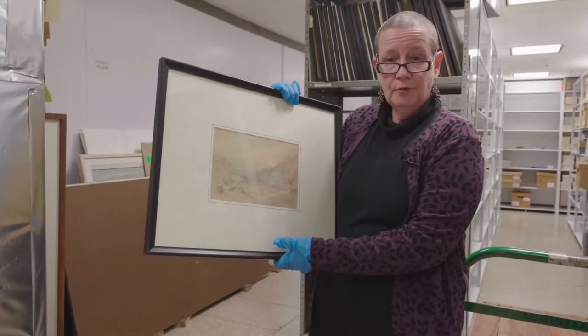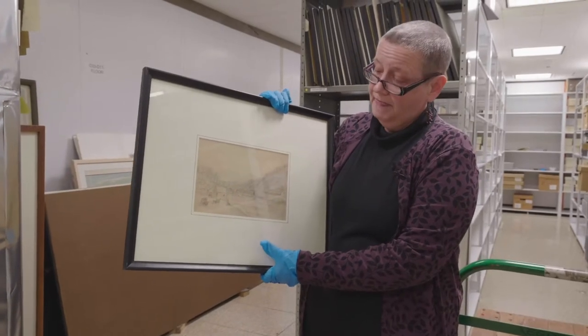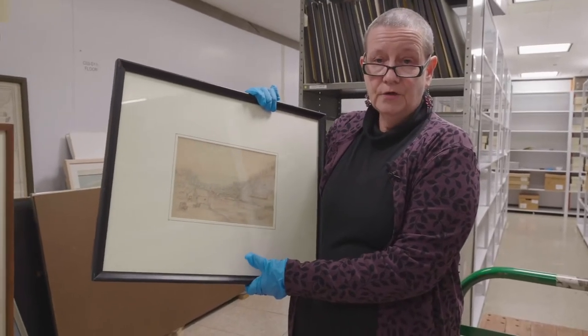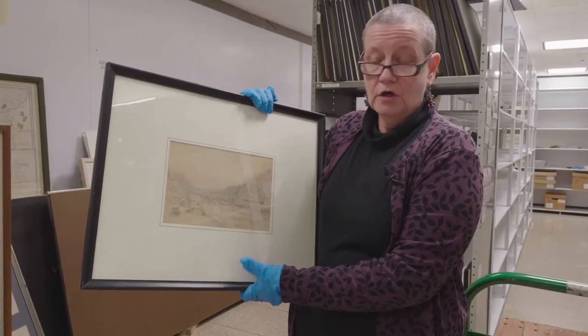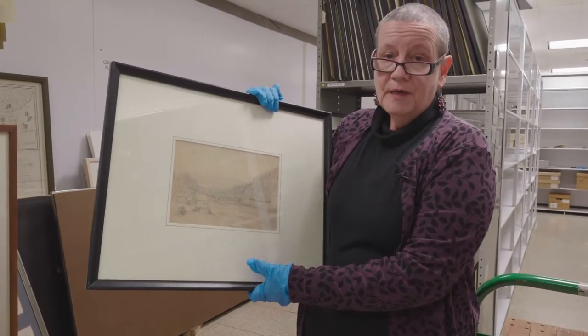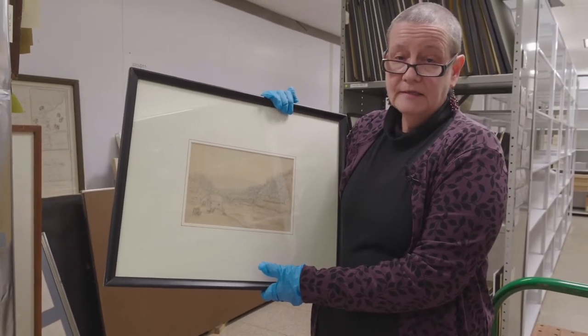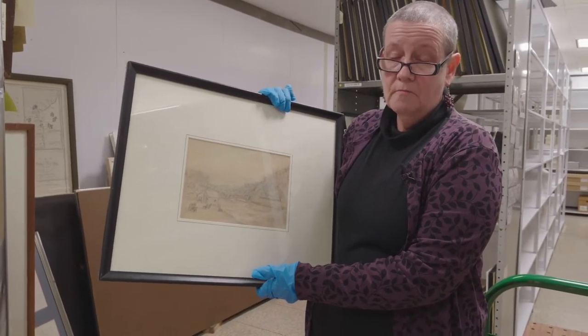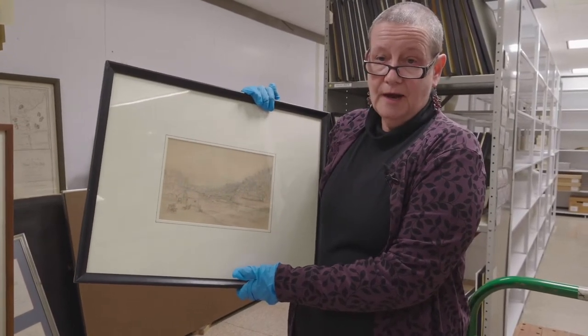Another thing to mention is the kind of mat you put on a work on paper. You want to get a mat that is what's called acid-free, so that it doesn't damage the work of art. Like so many things, conservation, restoration, matting, and framing can be expensive — but it's well worth it if you like your work of art and want it to last a long time.